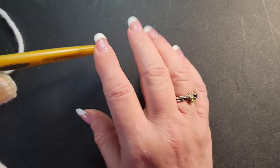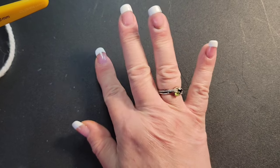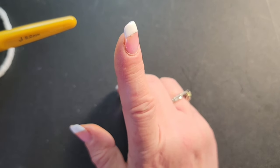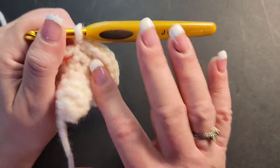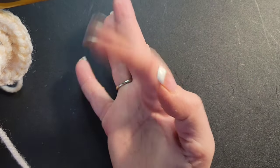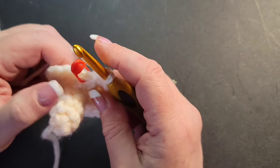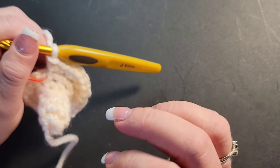Now for rows seven through sixteen, you're going to keep it at twenty-four stitches, matching stitch to stitch. That's actually ten rows of just keeping it at twenty-four. I'm going to do that and come back in a minute.